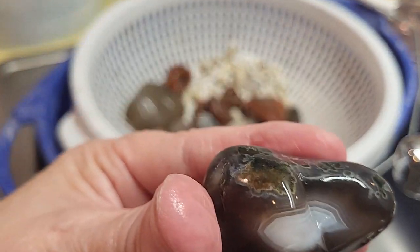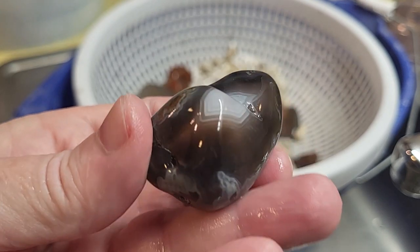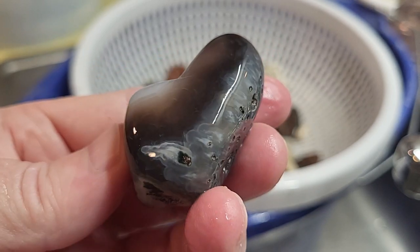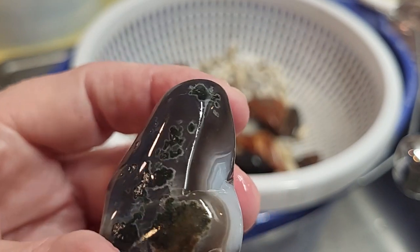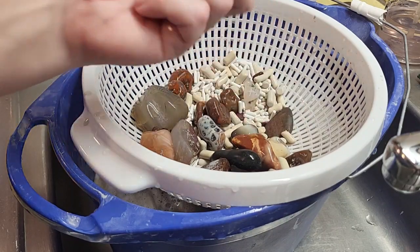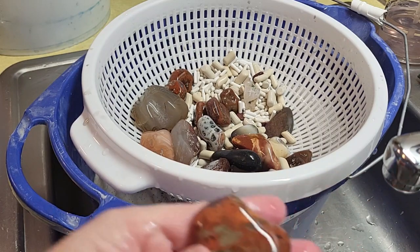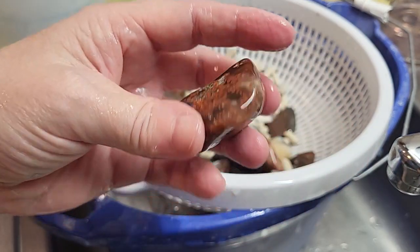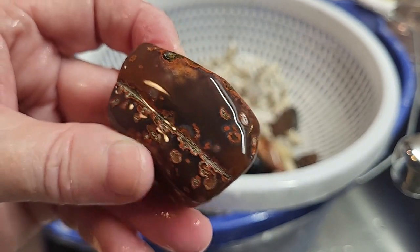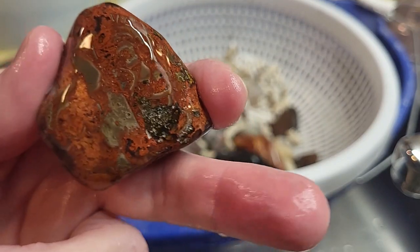Here's another one. I will think about where I got these agates — they're not like Lake Superior agates, I know that. But I will look up where I bought this material. I like different agates from different places — it's always neat to see them. I'm rinsing it off. I don't know about that one. It's different. Sometimes different is good.